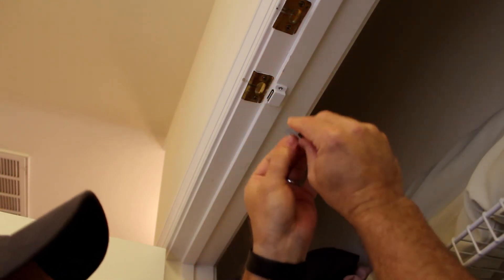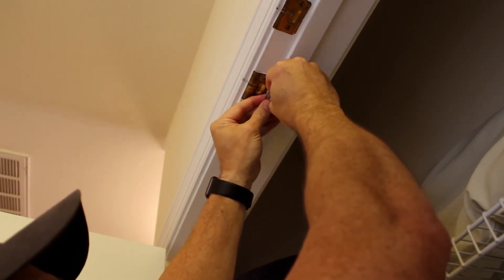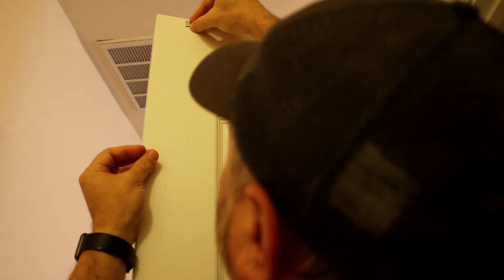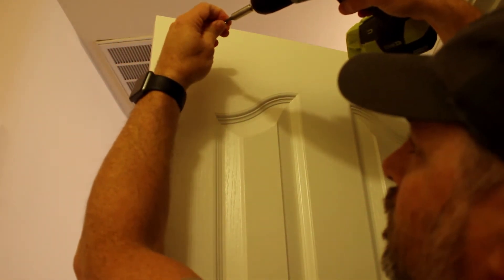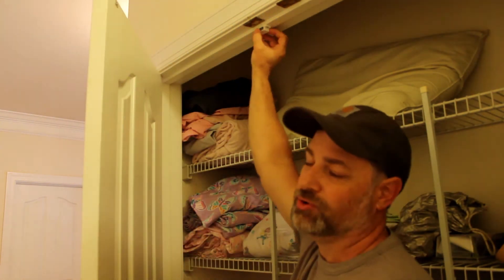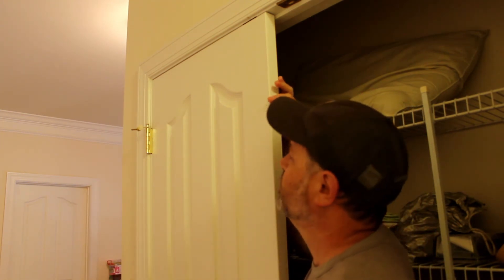Now this little plate has a few little ears on it — sharp little ears. You turn that around backwards like so, and you can actually push your door into it. It will put four little marks on your door that you can use as a guide for where you're going to put your plate. And they give you one more screw there. It's easy to open — it's not a really strong magnet, but it's enough so your door is not opening on its own every time you walk by because of air pressure or anything like that.